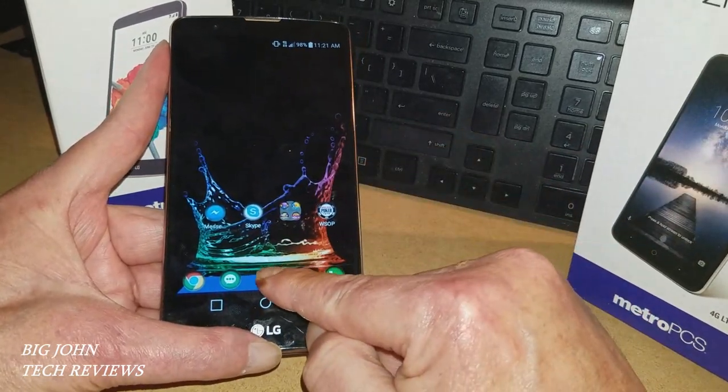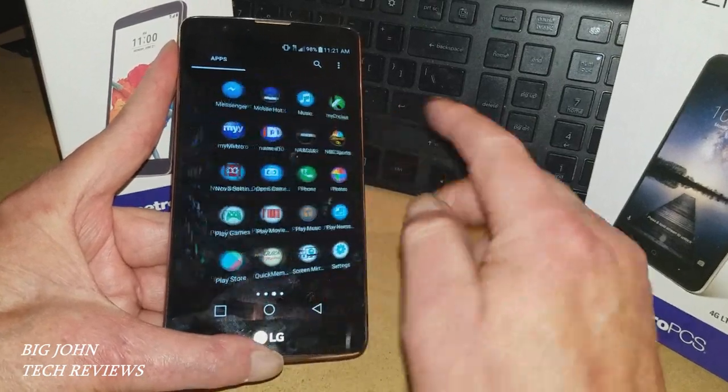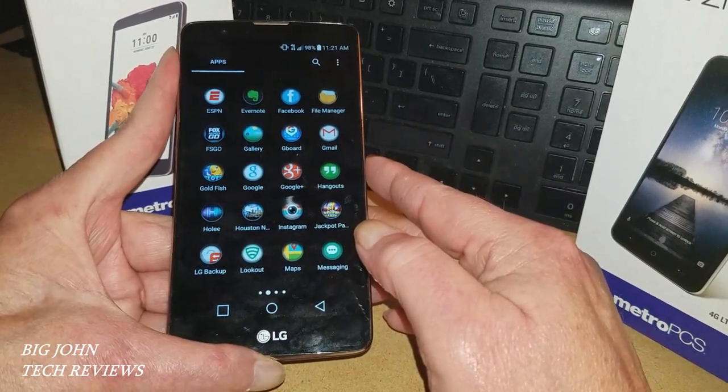I do love the Nova Launcher. Nova Launcher might not be for everybody, but I like it. As you can see, I like my apps to be all uniform, so I'm running an app called Holee — that's H-O-L-E-E.